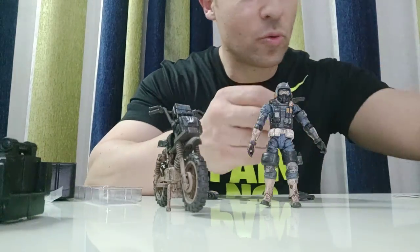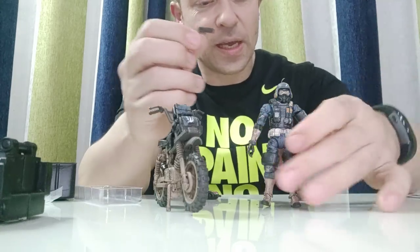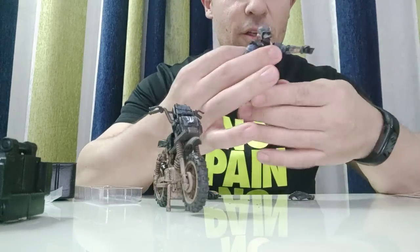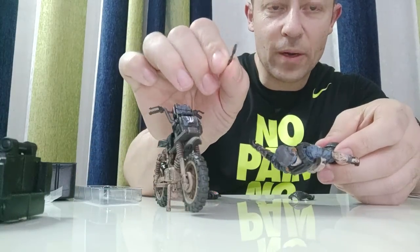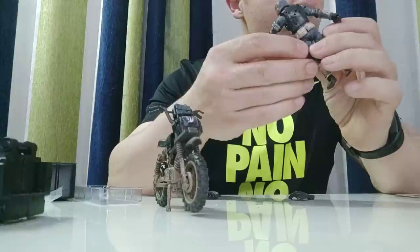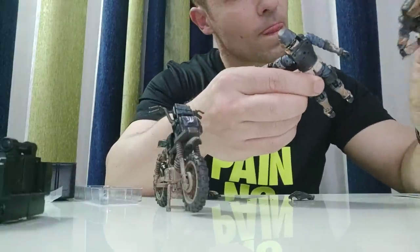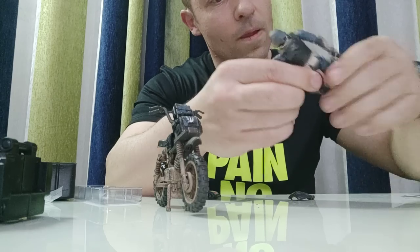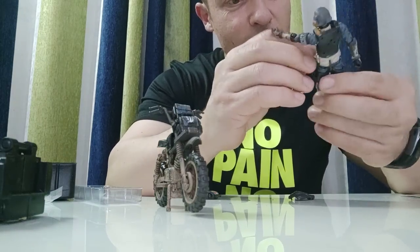His pistol is the same as the flak bike pilot's pistol — a nice looking pistol with a drilled barrel. It goes into his holster nicely and easily. But it appears because they put it on the other way, his pistol should go back to front.